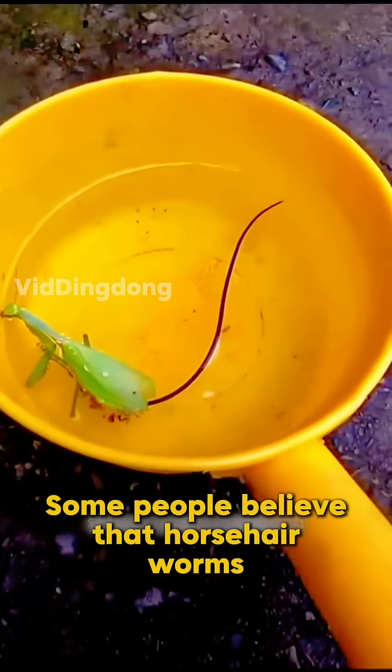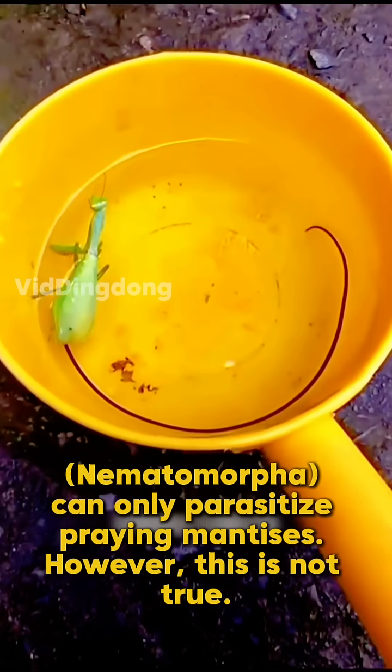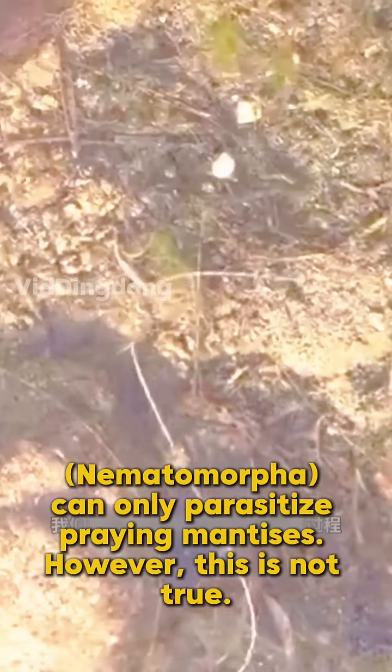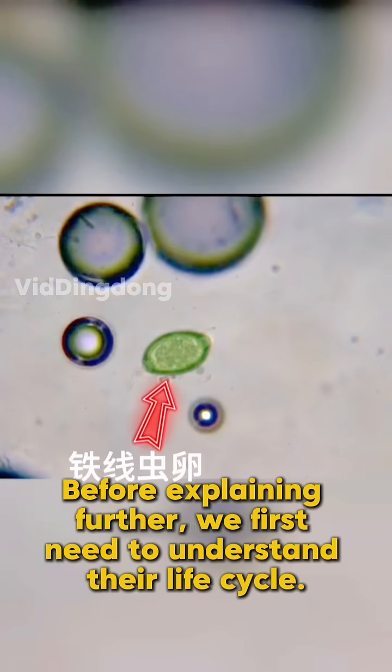Some people believe that horsehair worms, nematomorpha, can only parasitize praying mantises. However, this is not true. Before explaining further, we first need to understand their life cycle.